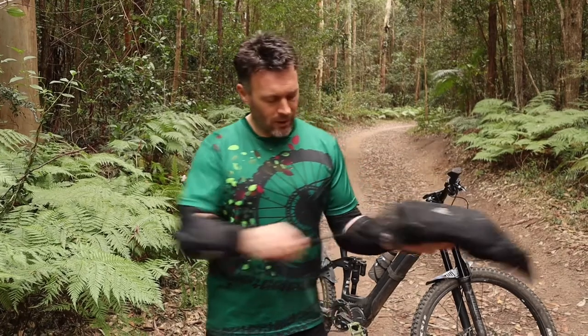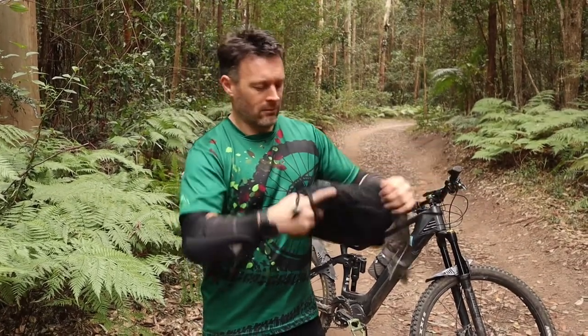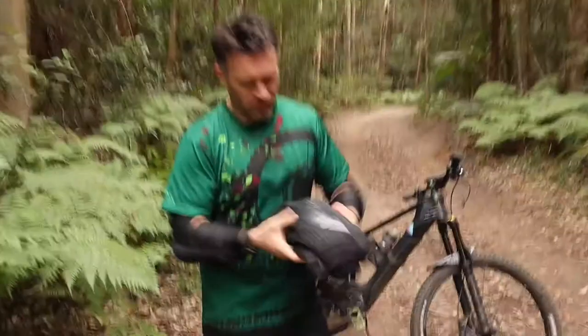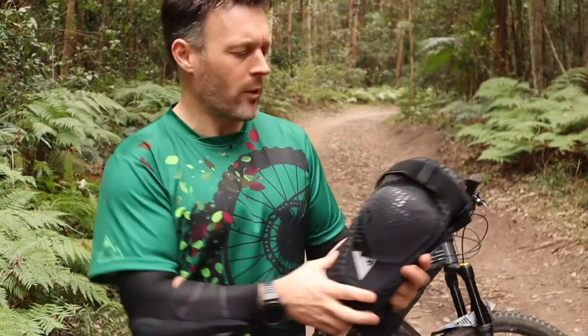Just to give you a bit of a run through — looking at them here, they are a full protection knee pad aimed at the rider who's going to be doing some downhill, some Enduro, and really wants good protection.